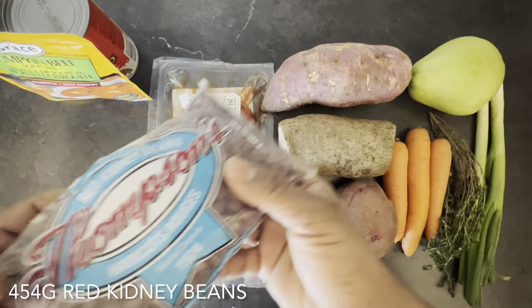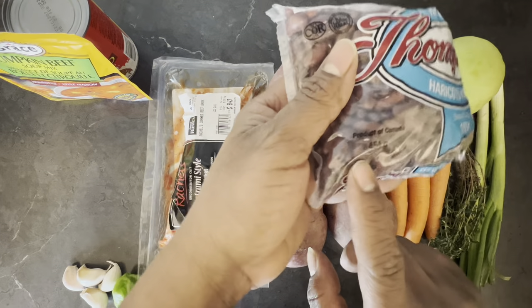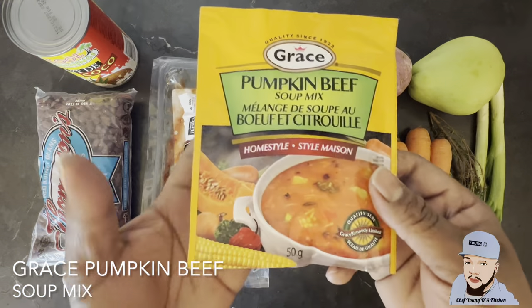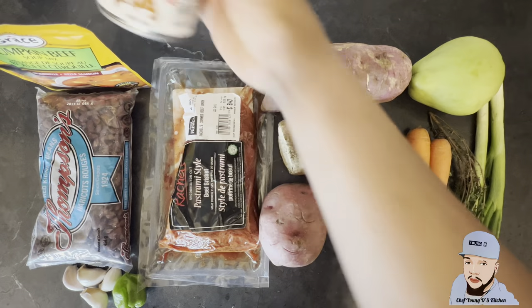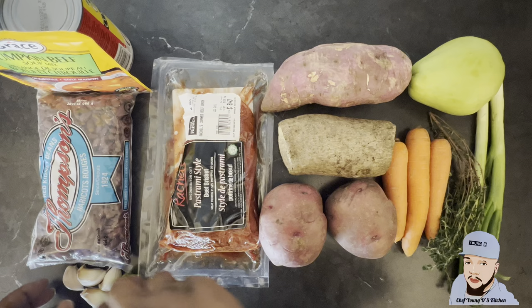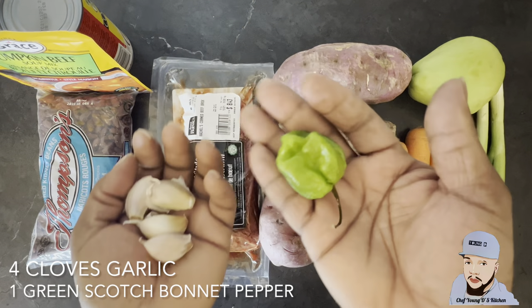Right here I have 454 grams of red kidney beans. Also I have a pumpkin beef soup mix right here, one can of coconut milk, one scotch bonnet pepper, and four cloves of garlic as you can see right here.